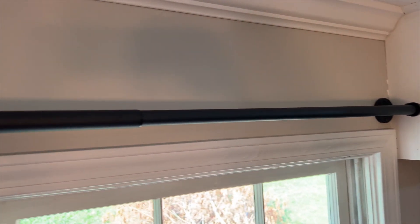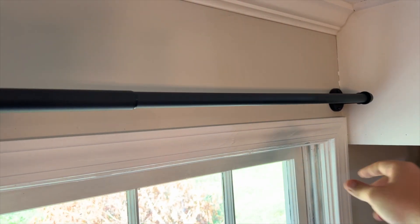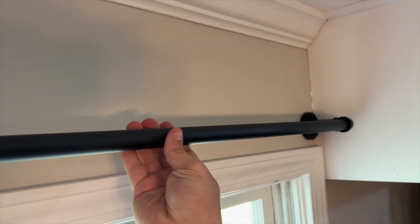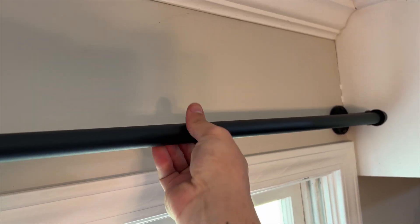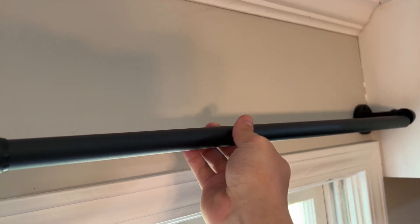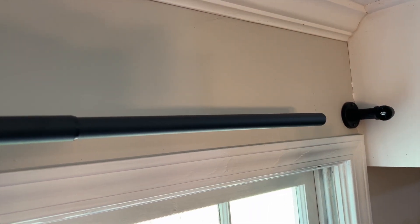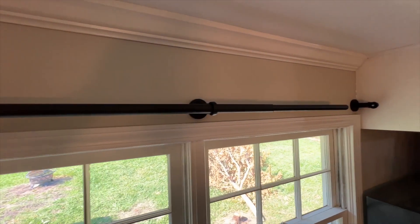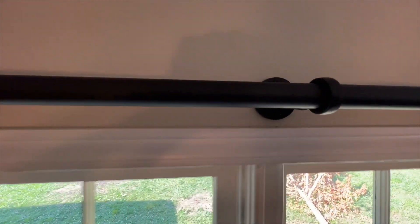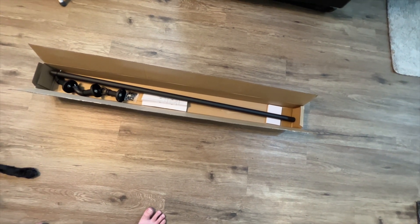Now we have one of the two bars installed with the middle piece on. On each end, you can just unscrew it — it takes a moment — to get your curtains on, then slide it back and screw it back in. We also have a whole other bracket hole here the same size. Let's throw some curtains on and show you what it looks like.